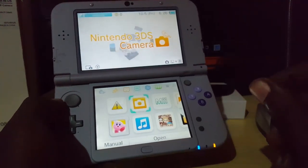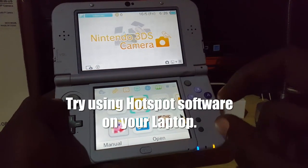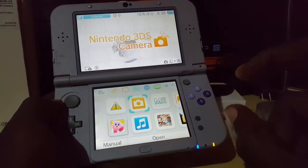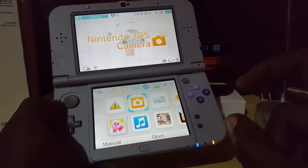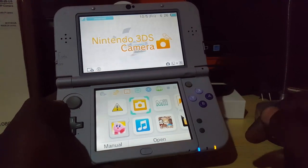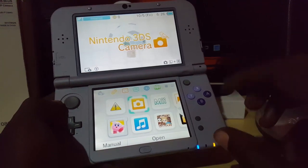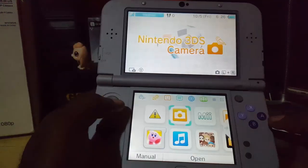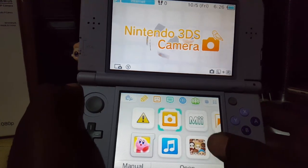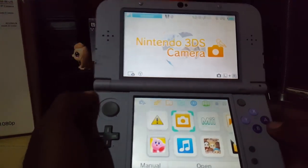Third, if nothing else works, you can use software on your laptop or desktop — you'll need a wireless dongle — to create a hotspot. Search for free hotspot software, download one of the top results, launch it, plug in a wired connection to the laptop or desktop, and broadcast a wireless signal. Then try to connect the Nintendo 3DS to that makeshift wireless connection.